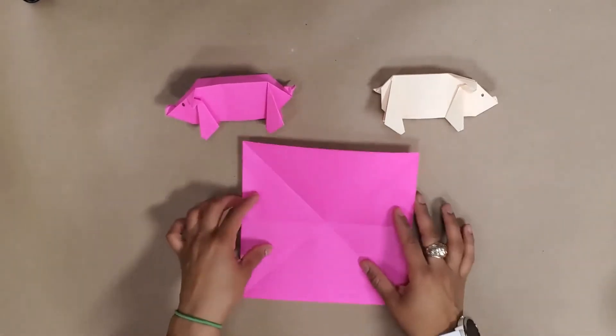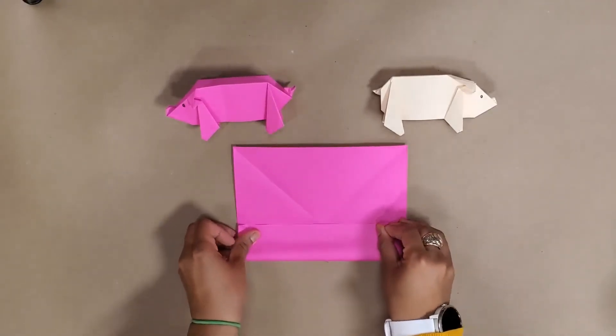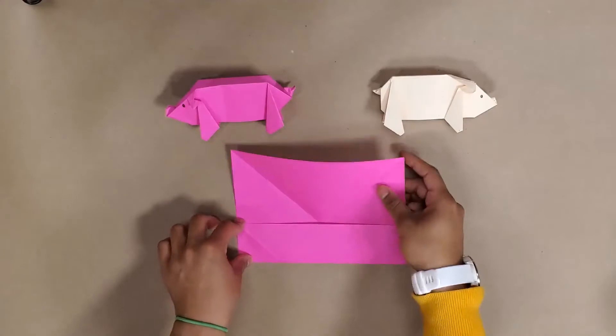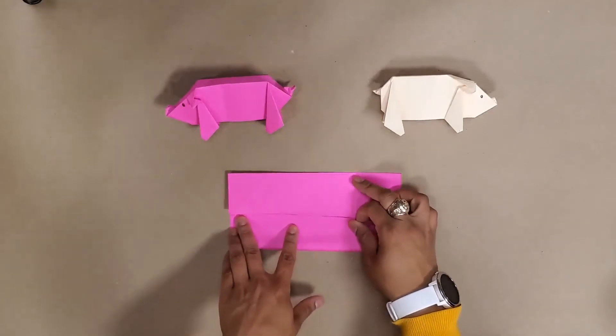What we're going to do now is take one side and make another hot dog fold to the middle of the paper and make a crease there. If you want you can fold it down, but I like to turn my paper upward and turn it around.